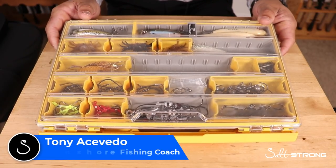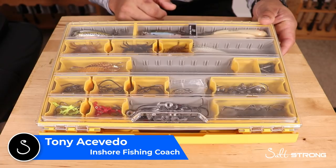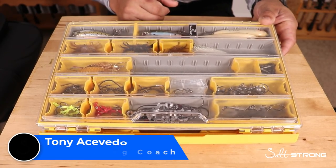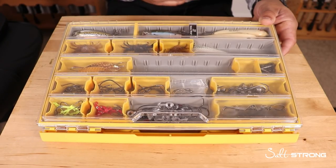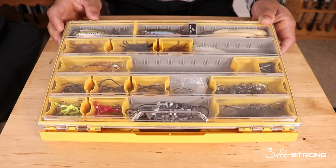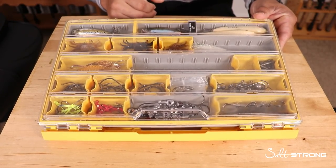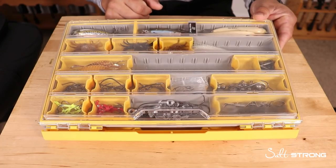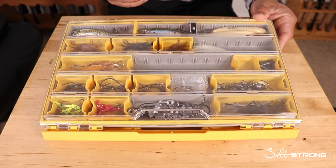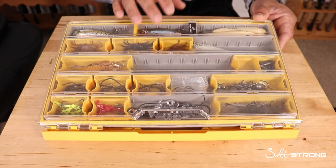Hey, this is Tony with Salt Strong, and in this video I'm going to be showing you what's in my tackle box. I get this question quite often — a lot of people wonder what exactly I bring on a trip, whether it's in my own kayak or on somebody's boat. Hopefully this video will help you simplify things, because after I was asked that question I went through my tackle box, realized I had a bunch of stuff I wasn't using, cleared it out, and now it's much more simplified.